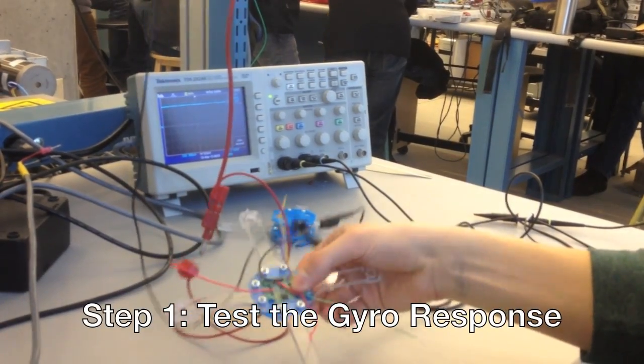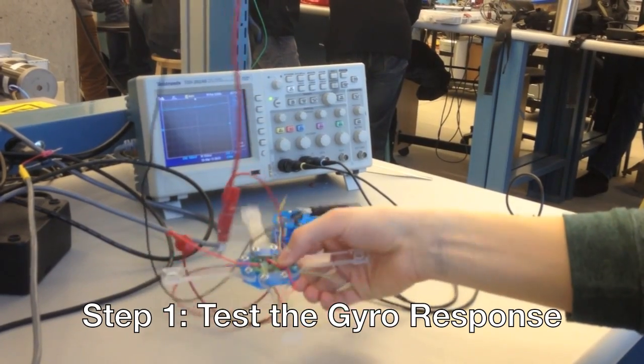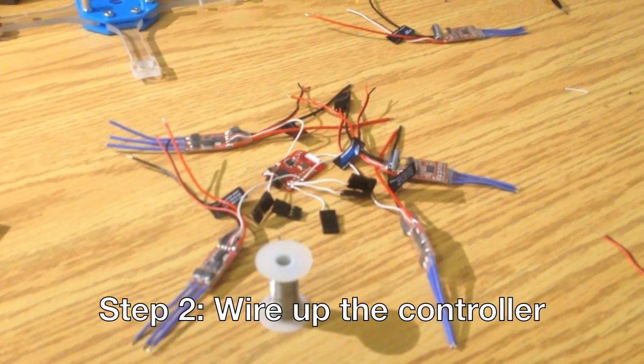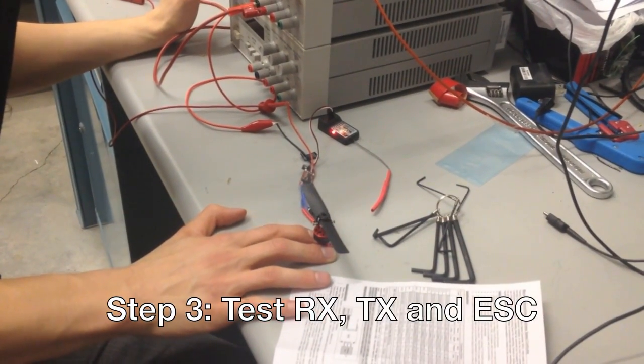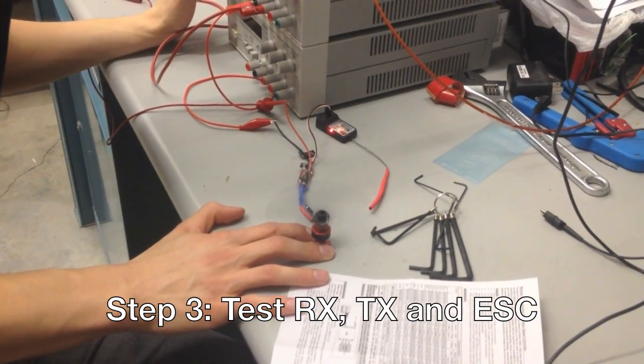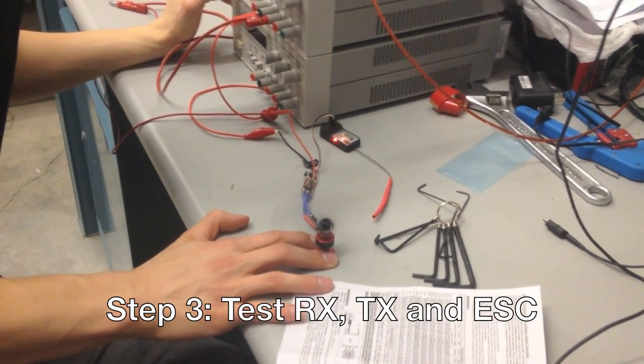Inputs are taken from gyros from a Wii Motion Plus controller. These are wired up to an MSP430 microchip. The vehicle is powered using four brushless motors with electronic speed controllers. A 2.4GHz transmitter and receiver is used to send signals to the vehicle.